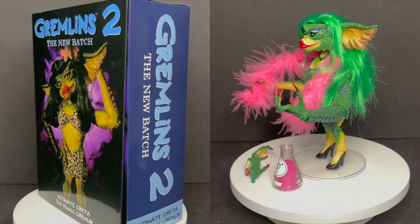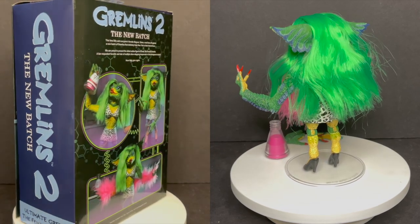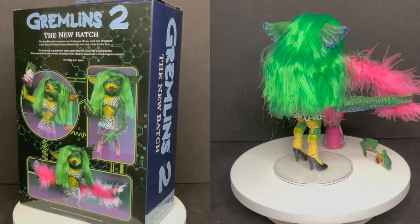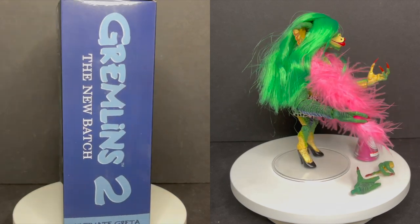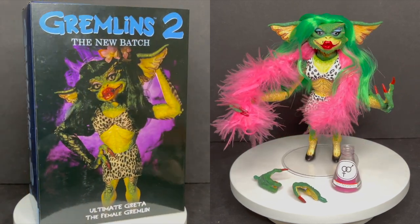I'm curious to know what you guys think about this Greta Gremlin — will you be picking one up? Comment below, let me know, let's talk everything Gremlins. Thank you again to Naked Toys for sending this over to give you guys this fresh look. As always, drink some great coffee, eat some great food, but most importantly remember: just be careful when you're drinking random stuff out of beakers — you just never know what's gonna be in there. When you do, let me know what you found. I'll talk to you guys soon, adios.